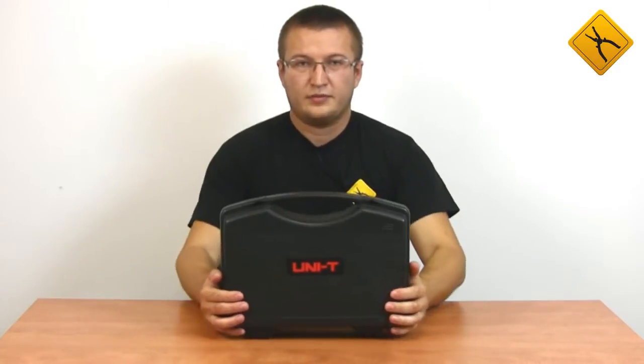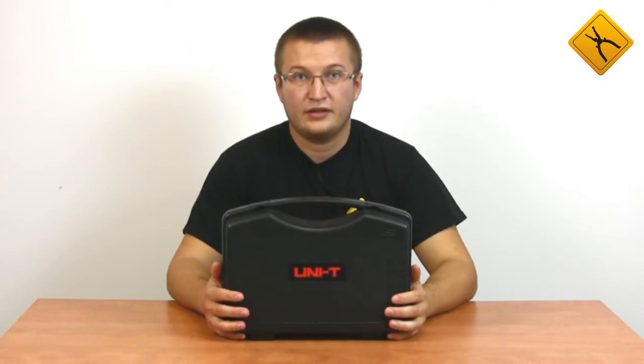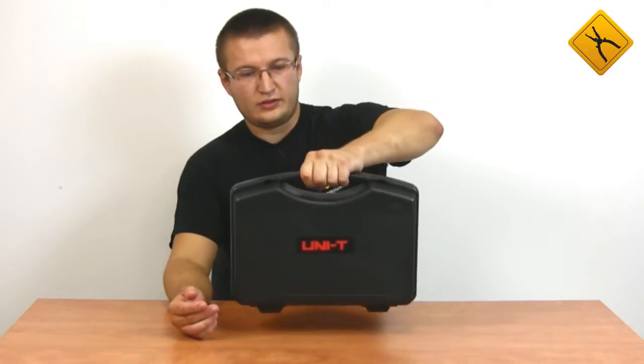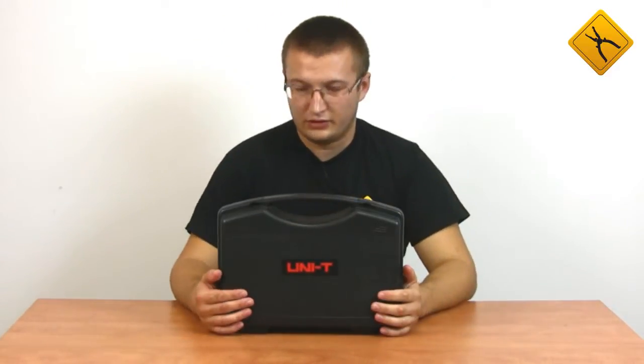The device is provided in a shockproof plastic case. It has a handle for transportation, so it is convenient to carry it.